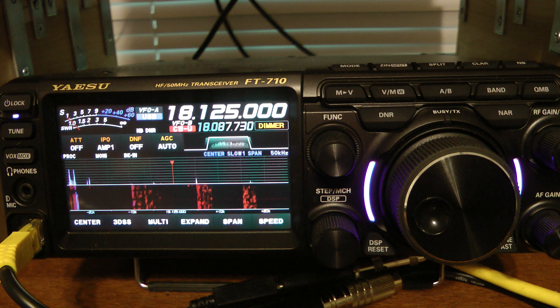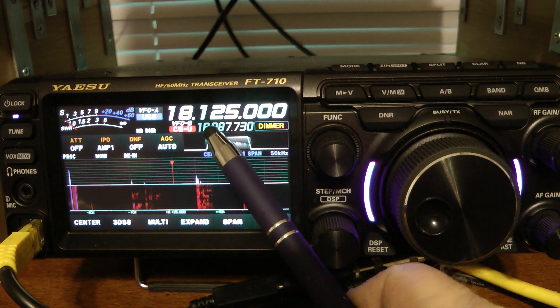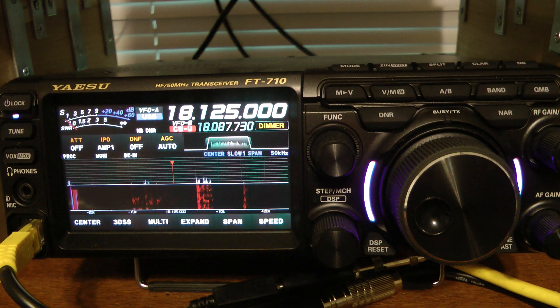and let's suppose that they're working 5-up on 18.130. The first thing that I want to do is I want to get VFOB close to the frequency that I'm going to operate split on.